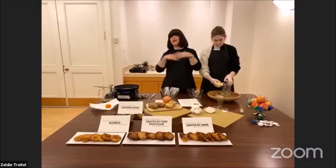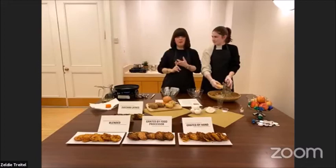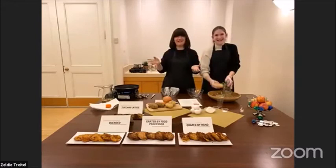I know there's lots of exciting variants — feta latkes, vegetable latkes — and gluten-free and all these fancy things, but we're going to stick to the basics.